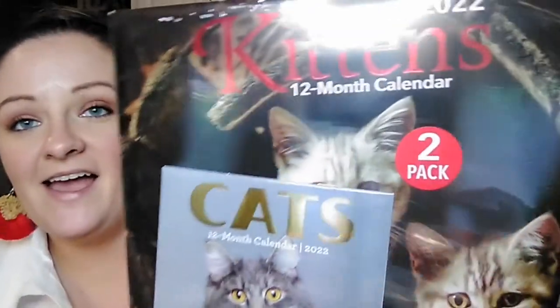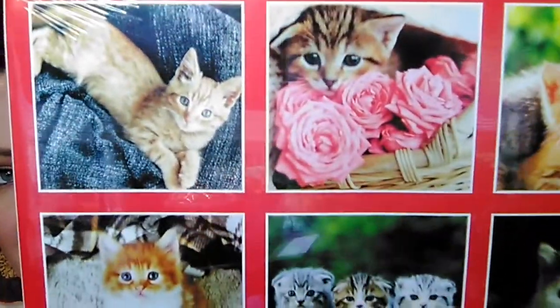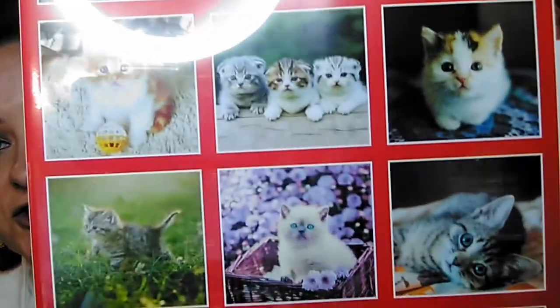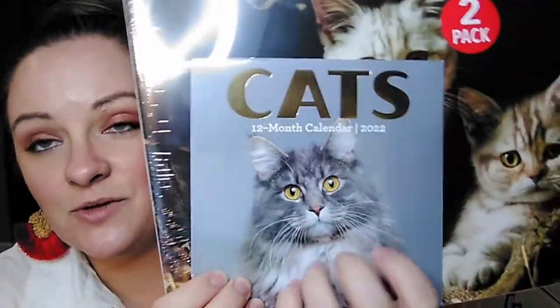My grandmother wanted a calendar that she saw someone else show in a video on YouTube. It is the 2022 kittens and cats calendar set. Obviously if you've watched any of our videos, we love cats - we have three cats. And one of them, Ginger, insists on getting into almost every single video and knocking things off the counter. So this shows all of the pictures that are supposed to be in here on the back. I like that one right there - that is so cute. This one here actually kind of looks like our cat Ginger. This cat on the front looks just like our Maine Coon cat.